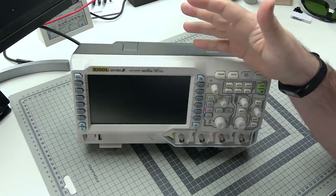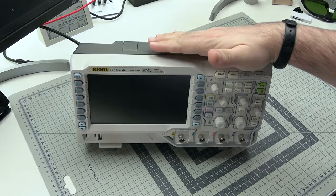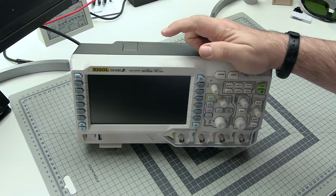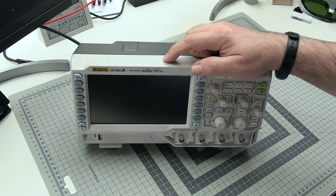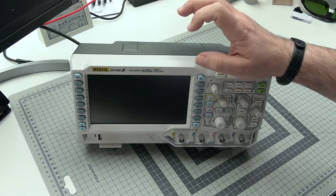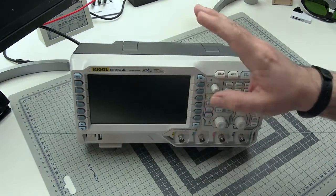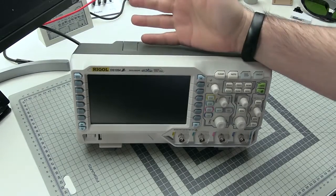Now that we have the basics covered, let's explain what an oscilloscope is and what it does. To some extent it's an extremely simple device, because it does only one thing. It measures the voltage — any voltage, almost any voltage you want — but it measures these things very precisely and in the domain of time. So you can observe the changes of the voltage on the screen of this device. That's simple.